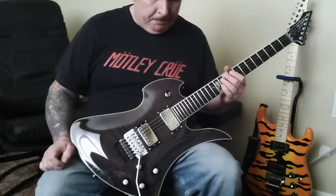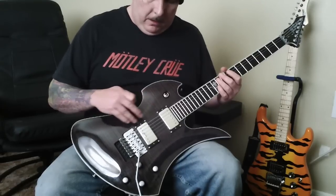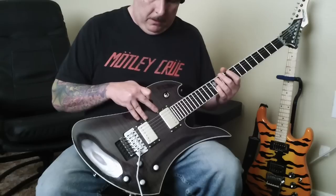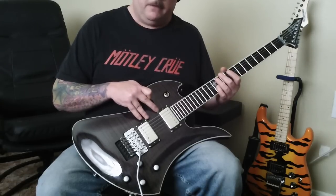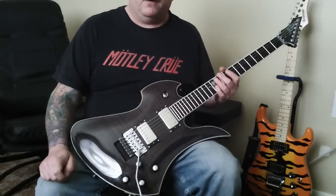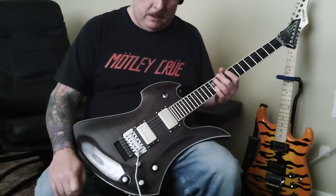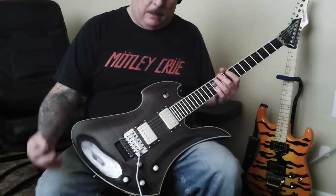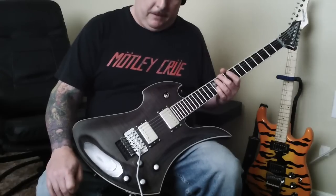So there you go — the TTK1, number 27 out of 40. The first official modification I've done was the pickup swap from the Duncan Designs to the Rockfield Mafia pickups. Hope you enjoyed it. If you have any questions, leave a comment or find me on Facebook and I'll answer them the best I can. Until later — peace.